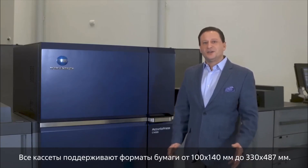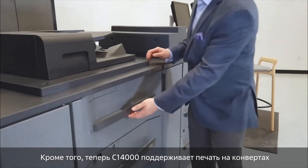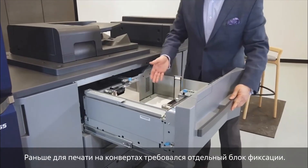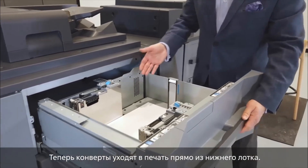They can run paper sizes from 4 by 6 to 13 by 19 inches inside all the paper trays. Another enhancement to the C14000 series is that this paper deck can also hold envelopes. In the past you would need a separate fusing section to run short-run envelopes, but now envelopes feed from the bottom tray directly into the print engine.